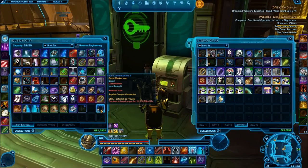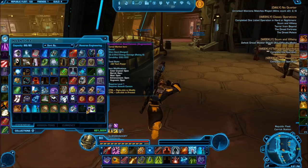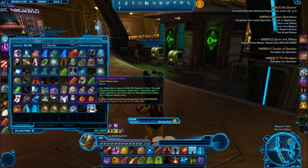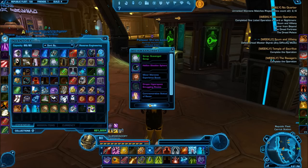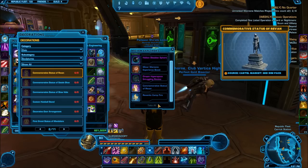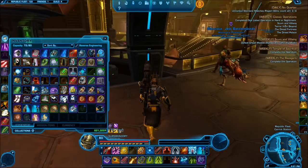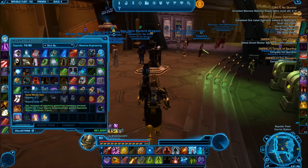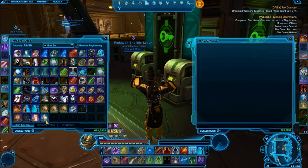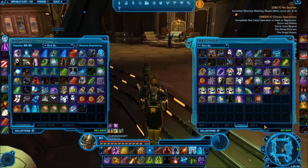Then we're going to continue on with this somewhat short unboxing spree. We have the next one — number four. Let's go ahead and open it. Oh wow, a Statue of Revan! That actually looks pretty decent. I'm pretty sure that might be one of the rare items. Let's go ahead and place this for a second — I'm pretty sure on the GTN it goes for quite a bit. We got something that's really nice looking. I'll actually probably do another video where I look through all this stuff — maybe, maybe not. I honestly don't know.